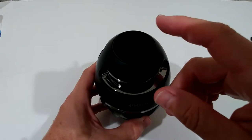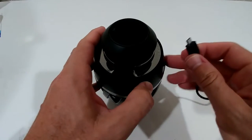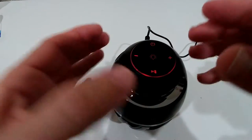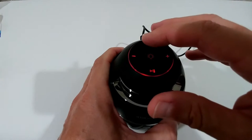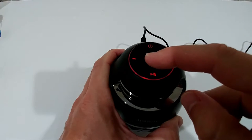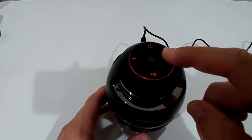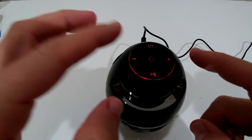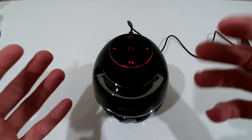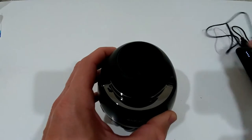The buttons are a little difficult to see without the light on. When charging you can clearly see them: long press to turn on/off, short press for the light, long press to decrease or increase volume, and short press for previous or next track, plus play and pause. I'll turn it on now.